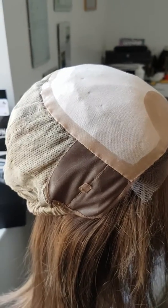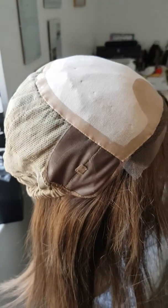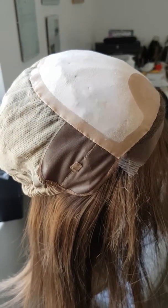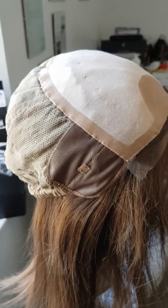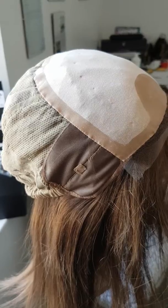I've worn this cap and I have to say it's one of the most comfortable caps I've ever worn, along with the fact that it's one of the most secure I've ever worn.